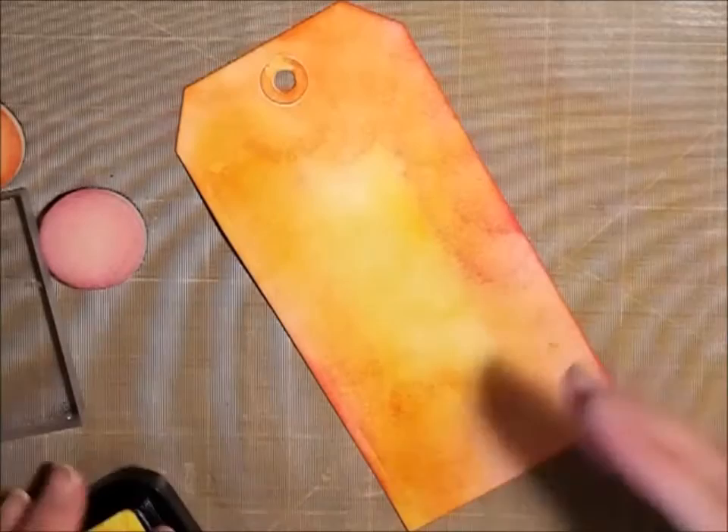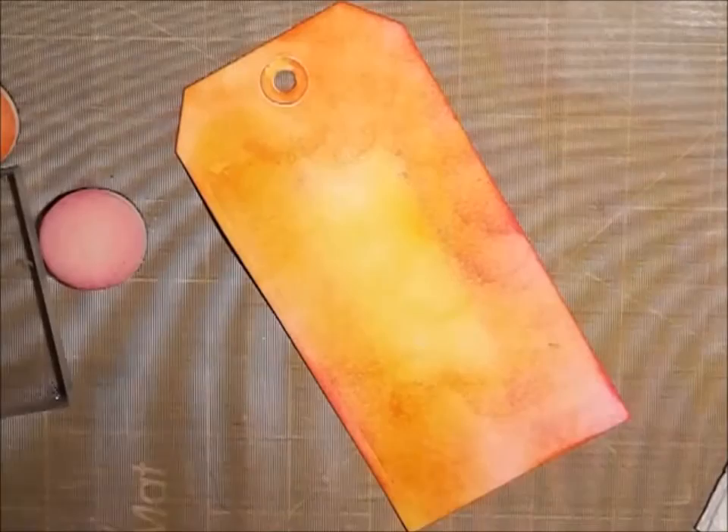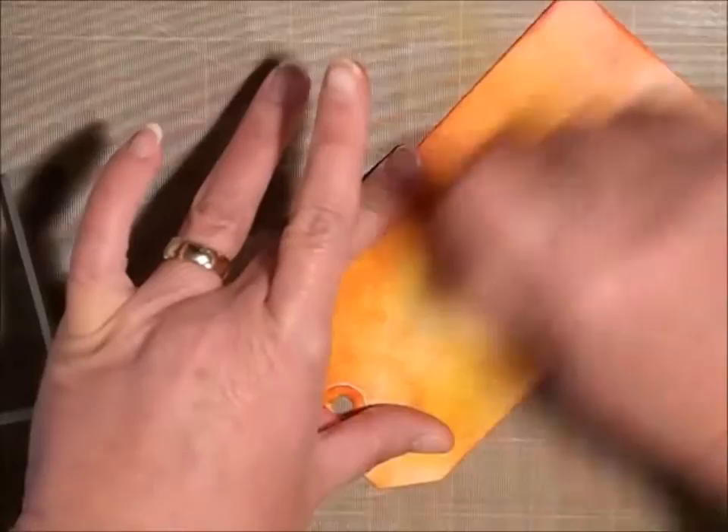So now I'm just going to kind of play and deepen my colors so that they're richer. I'm going to have a little bit of orange — just going to add just a little bit of orange.